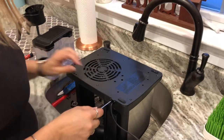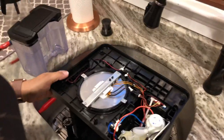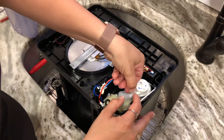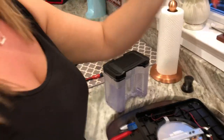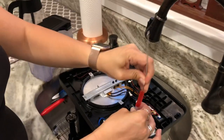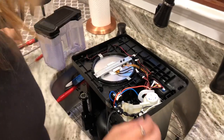The back cover pops open very easily. The first thing you're going to want to do is there are these butterfly clips here — you're going to pull that down and undo this hose. I took one of these straw cleaners and you run it in there to kind of clean it out.